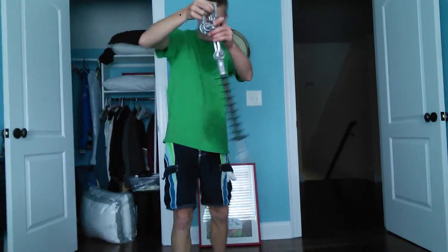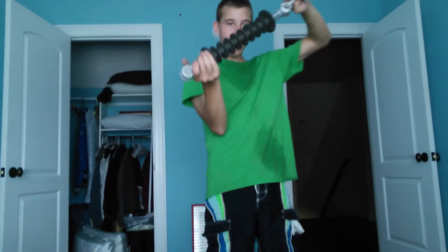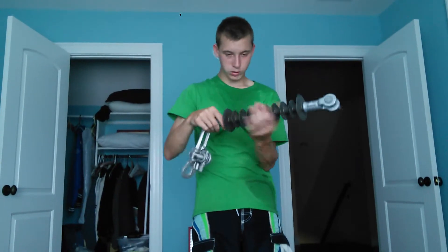Alright guys, so here we are. This here is a power line insulator — a high voltage one. A lot of them you'll see up on the pole, just like this.